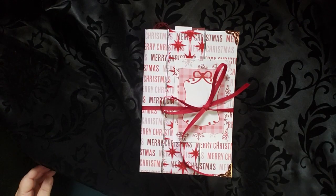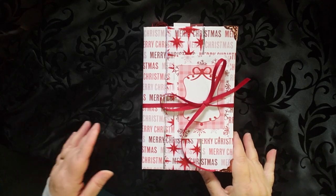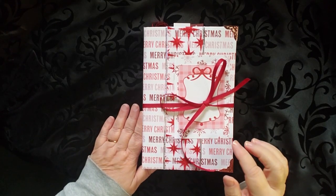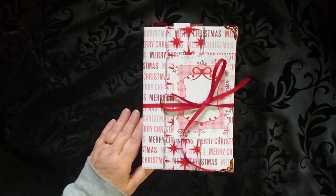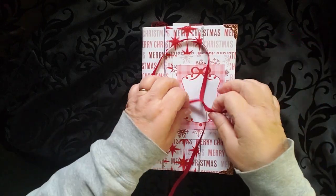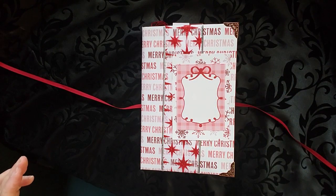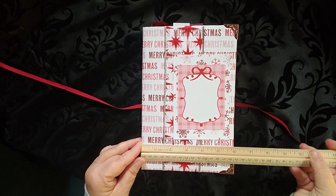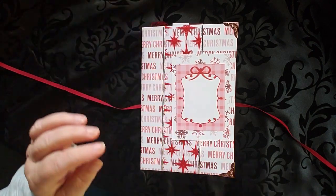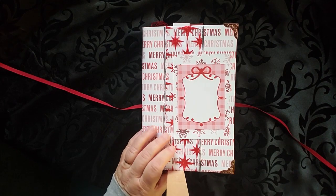Good morning, this is Cindy and welcome to my channel. This is Walk Through Wednesday and today I am showing you the Christmas journal that I have been working on. It is tied with a ribbon and has a place here for you to write your own title. It is six inches by nine inches and it has two signatures.